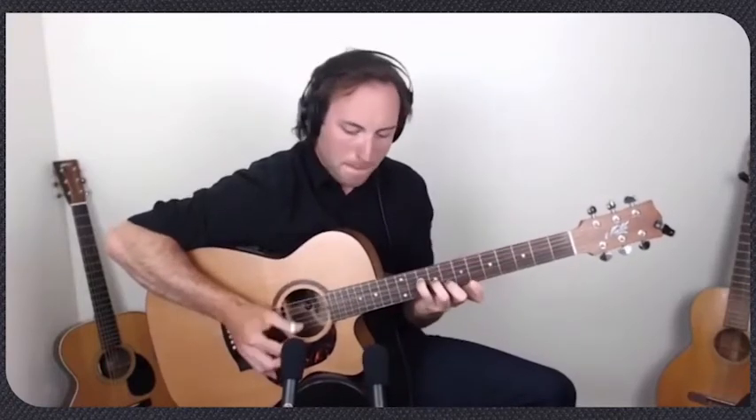Let me play through that entire first eight bars nice and slow, using just thumb and index finger only. Then we're going to go back into the A section again, just like the first time.